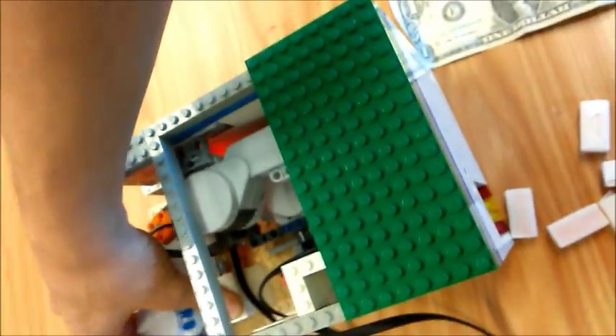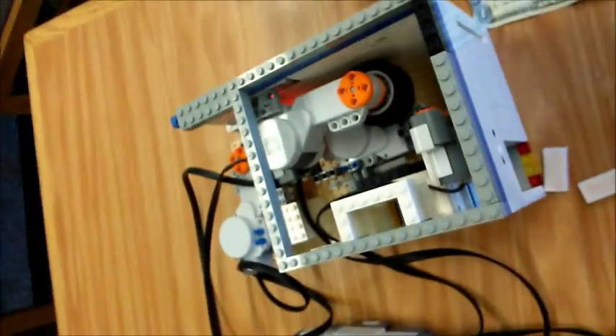So that was the vending machine. If you guys want to know how it worked, stay tuned. I don't have time to make a full tutorial, but if you want to learn how to make it, I can explain it.